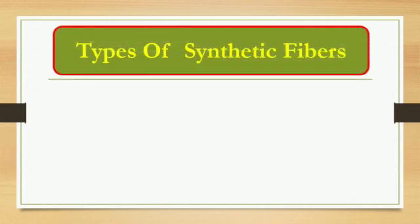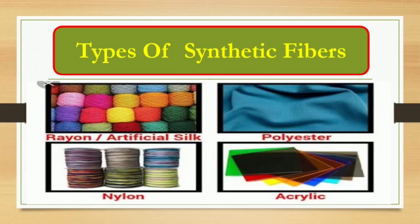There are four types of synthetic fiber. First is Rayon, called artificial silk. Second is Polyester. Third is Nylon, and fourth is Acrylic.